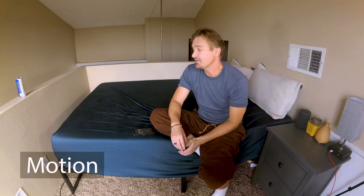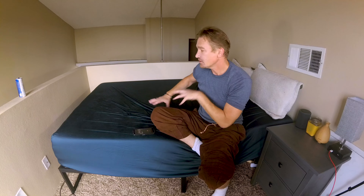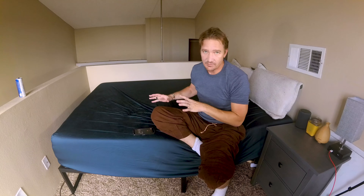The memory foam has a tendency to sort of wrap around you because you sink into it. And if you sleep hot — like if you're always kicking off your covers — the memory foam mattress is going to make you even warmer. One thing about this mattress is it doesn't transfer any energy, it doesn't have a lot of bounce, it doesn't transfer motion.